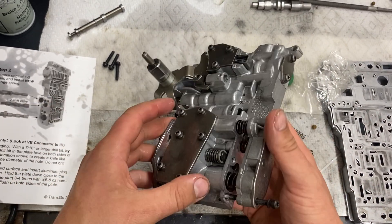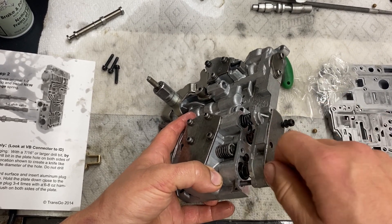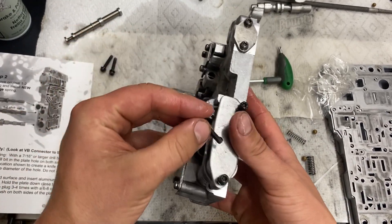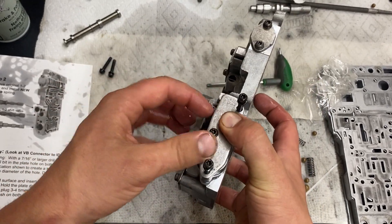With the orange spring in, it's kind of tough to get this back on squarely. What I did is take two of the longer bolts which hold the whole valve body together, screw them in a couple threads, then take one of the short bolts in the center, make sure the springs are sitting nicely, push down, and then grab your tool.